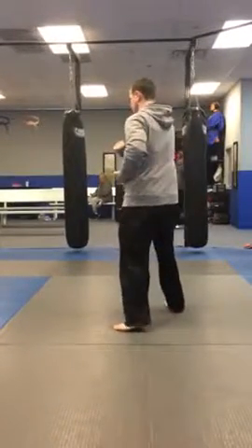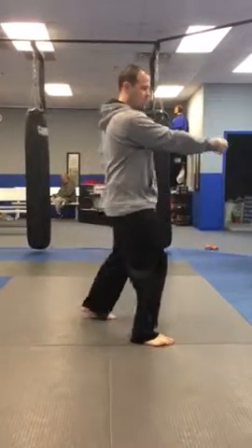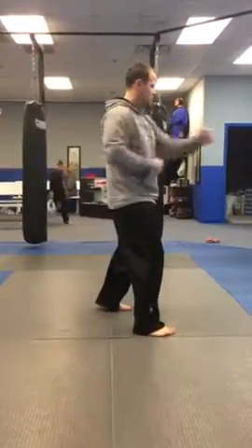Stack, repeat. Step, step, stop block, punch, punch, kick, punch.